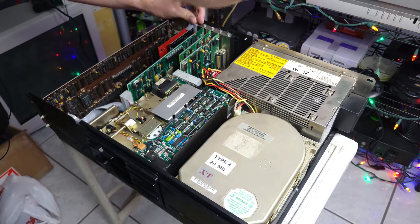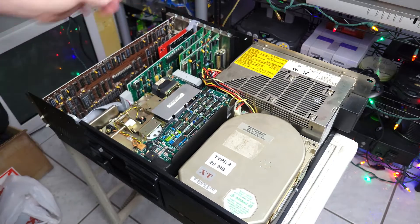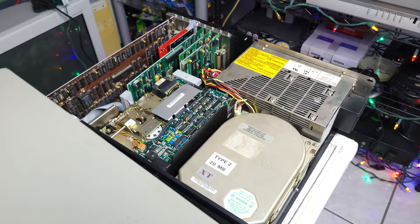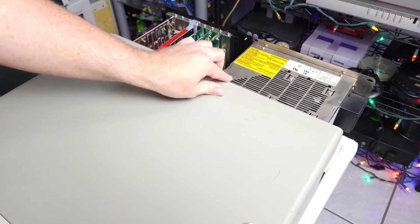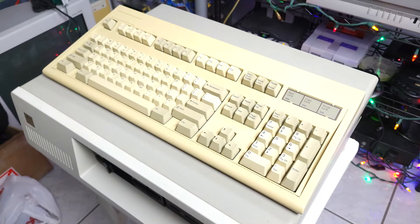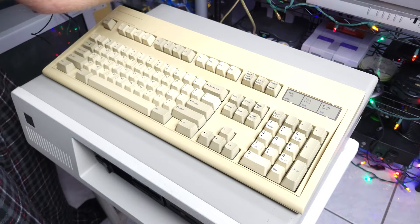It also has an original color graphics card from IBM, and the nice thing about that is it does have the composite TV output, because there was no monitor with this system that I could find. So we're just using the TV output for now. There are different ways to improve on that — some people will even go so far as to put a VGA card in these computers. It's not era-appropriate whatsoever, but it can be done and it is backwards compatible with CGA and EGA, which is an option if you want compatibility with more modern screens.